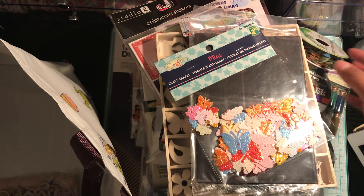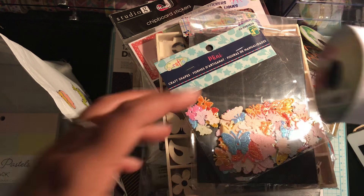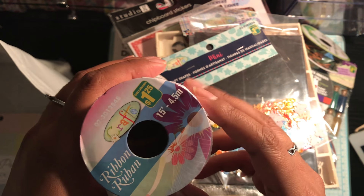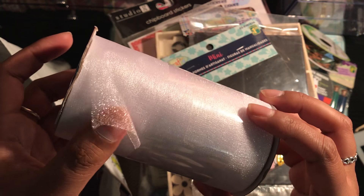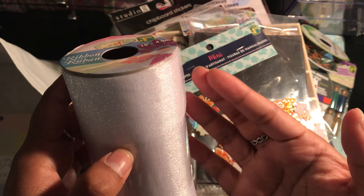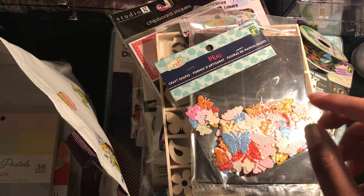And then just the twine with the leaves — I picked up another one of those. I like using them in summer projects. I also picked up a roll of tulle. I've seen — I forget her name — Gloria. I'll link her YouTube channel. But she makes really nice tulle bows, so I figured I'd give them a try with this. So I wanted to play around with that.